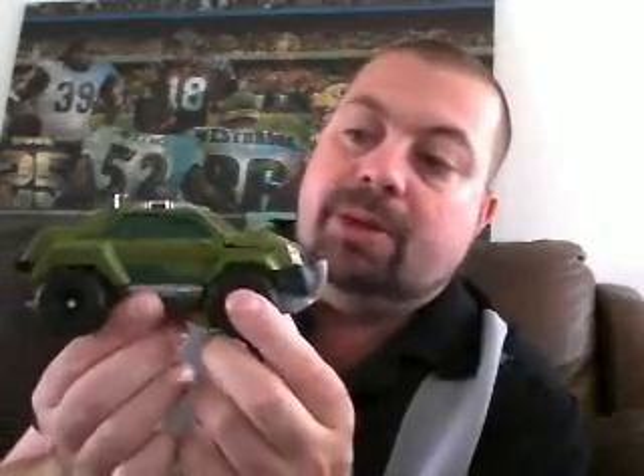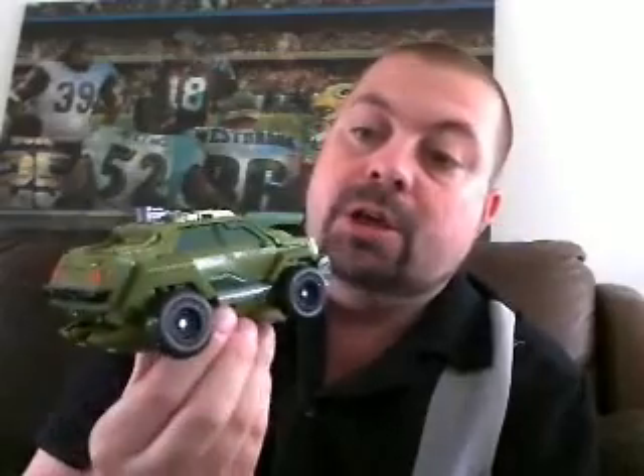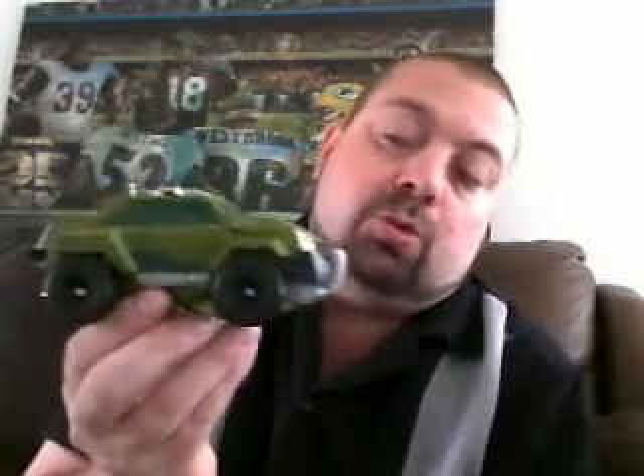All in all, I do like this vehicle. I think it's a good vehicle mode — it's nice and heavy, very Bulkhead-like. I can see them repainting this and maybe redoing the mold for Brawn. All you'd have to do is repaint the vehicle mode and maybe give it a different head sculpt and you've got a Brawn figure, which would be very cool. He's not as bad as I thought he was going to be — he's one of my more favorite Transformers Prime figures released. Is he worth buying? If you find him for $19.99, absolutely yes. If it's $26, I'd look for it at $19.99 — the extra five or six dollars isn't worth it, unless you're a completist. I would recommend shop around and look for him for $20. Definitely worth the $20.